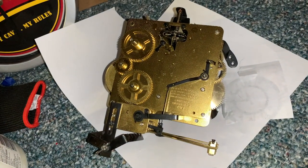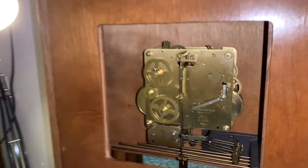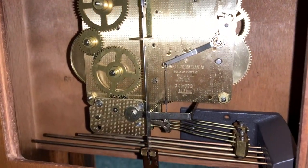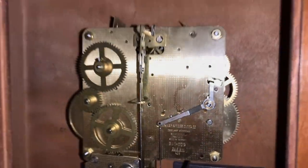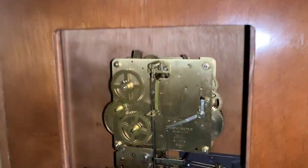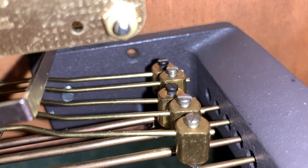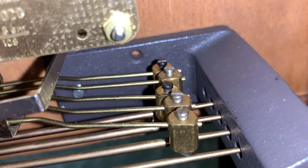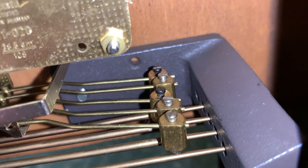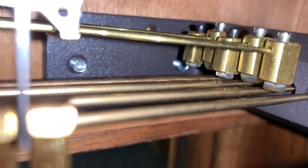Now let's go over to the movement of the Sandringham. I've got it off the wall, and here we are looking at the inside of the movement. It's a Hermle 341-020 AD movement and it is functional. As you can see, two of the hammers have black screws — those came straight from the Seth Thomas Timber movement — while the silver ones were already on the clock. Those are the hammers I replaced.